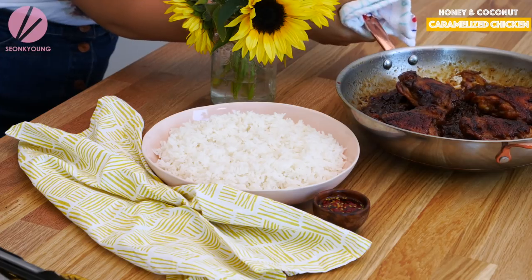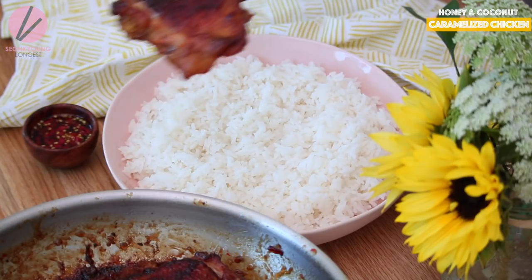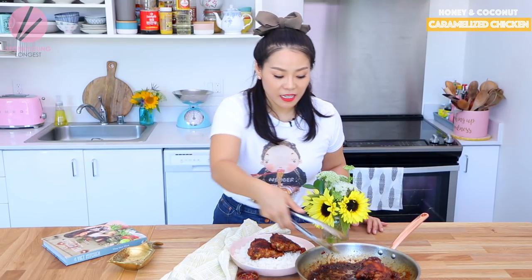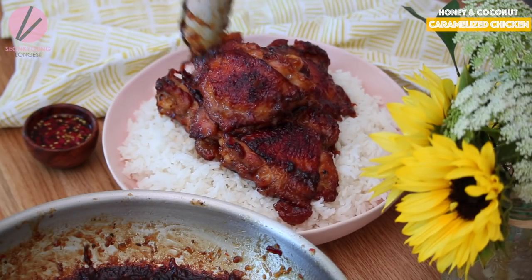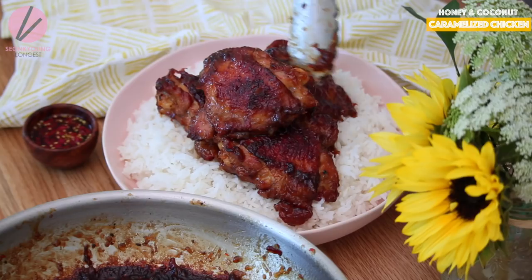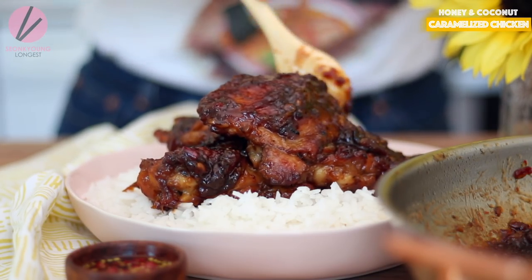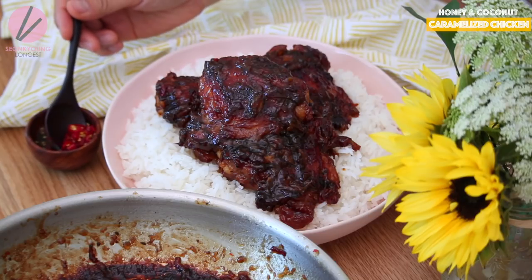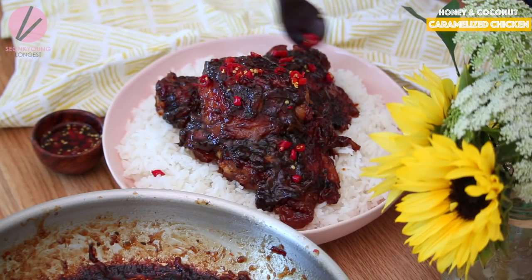Oh my goodness, look at that beautiful chicken. I'm going to serve the chicken on top of jasmine rice. My mouth is literally watering so bad right now. Nicely caramelized — pour all this beautiful glazed sauce all over and let it drip over the rice. I'm sprinkling the chilies from the fish sauce mixture I made earlier, because just dipping in fish sauce alone is a little too salty.